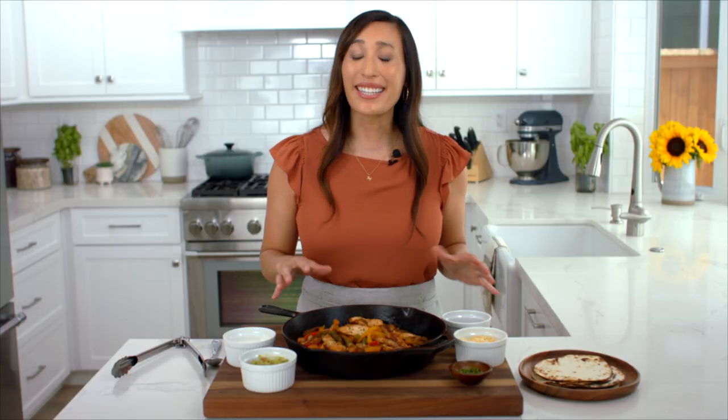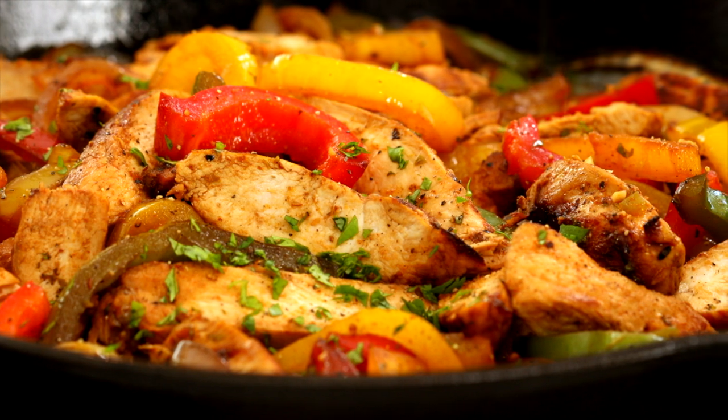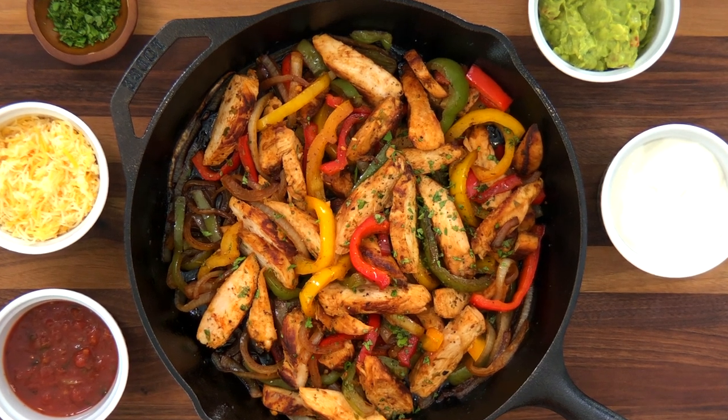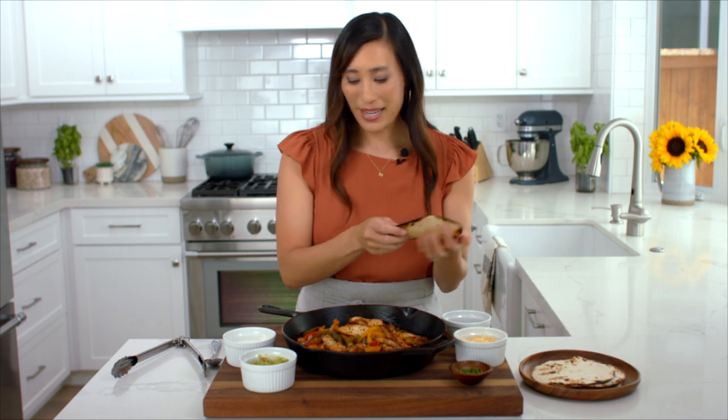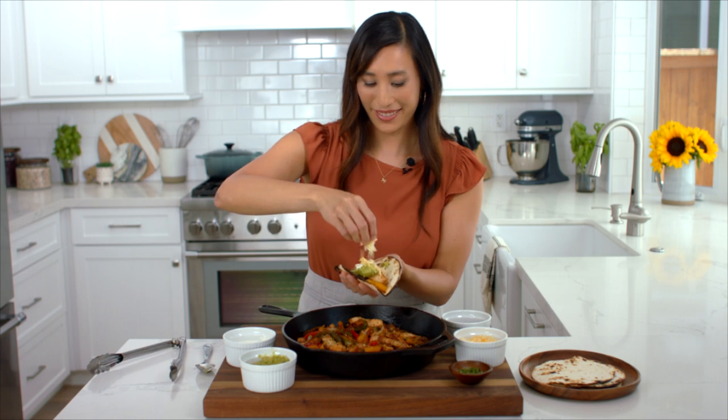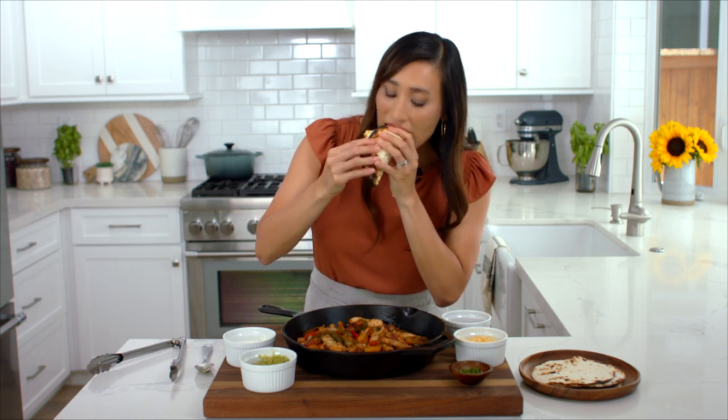Wow, this looks amazing and it was so easy to make. At my house I like to serve the chicken fajitas with some warm tortillas and a bunch of different toppings so that my family can customize their meal. If you enjoy this video make sure to give it a thumbs up and subscribe — it means a lot when you do. Alright, time to make a tortilla wrap. This is so good, you guys have to try this!